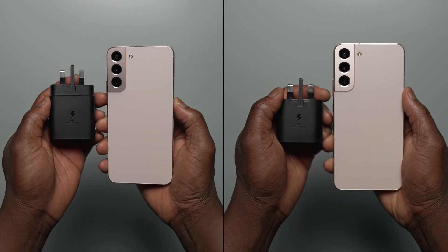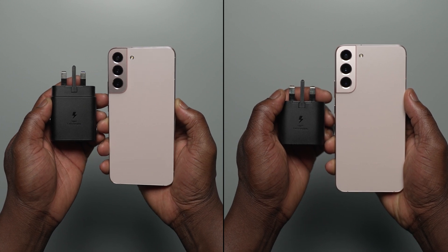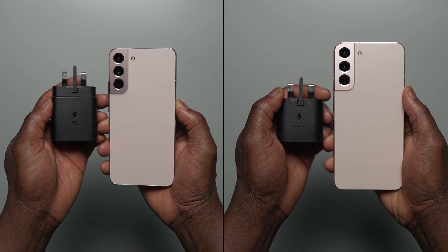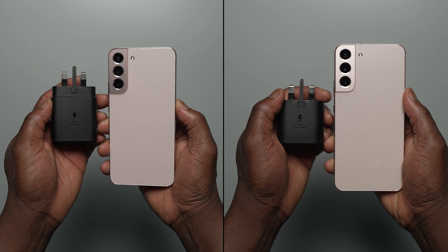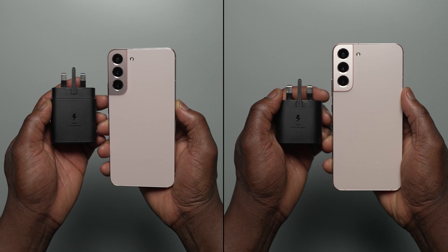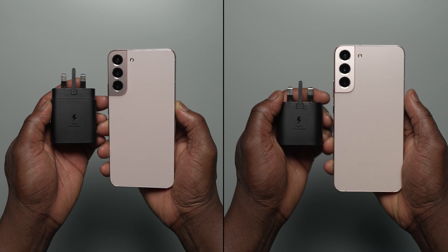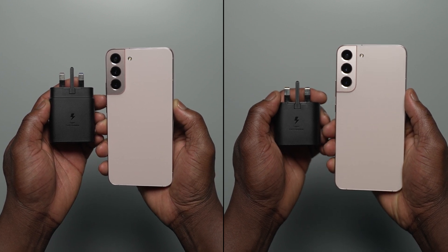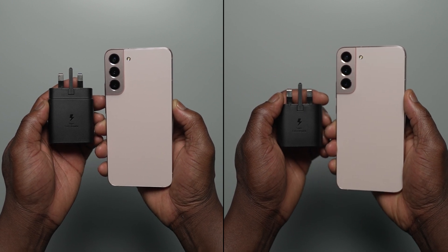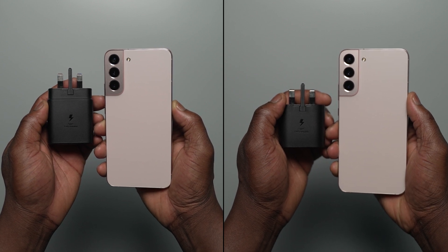The results and charging speeds are much closer than expected between the 45 watt and 25 watt chargers on the S22 Plus. Even considering the first 15, 20 and 30 minutes, the difference is very minimal. Are you as surprised as we are? Let us know in the comment section below. For the latest news and videos, visit soundmobile.com and subscribe to SoundMobile TV on YouTube.